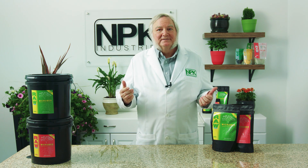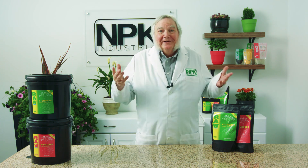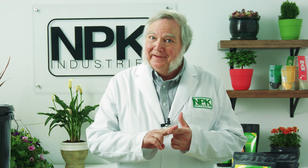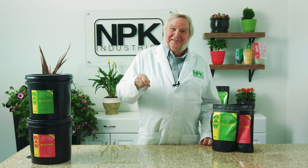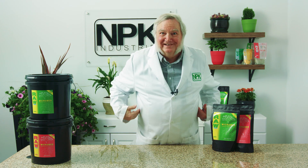But what do we do as growers? Let's unlock the phosphorus that's already in the soil. The way to do that is use a combination of mycorrhizal fungi and phosphorus-solubilizing bacteria. So the bacteria feed the fungus, the fungus feeds the plant, and the plant feeds us.